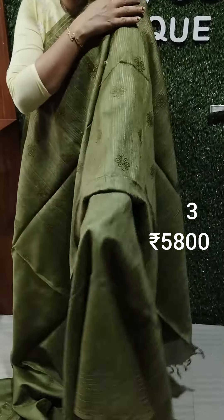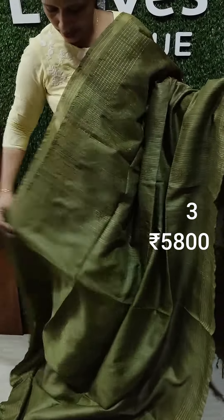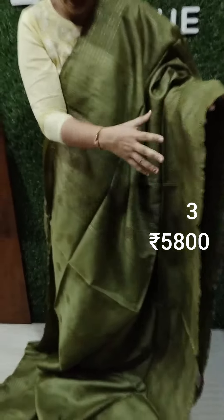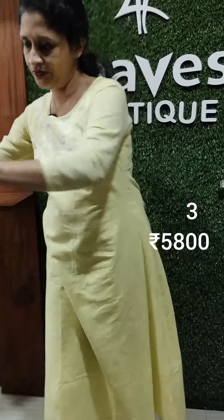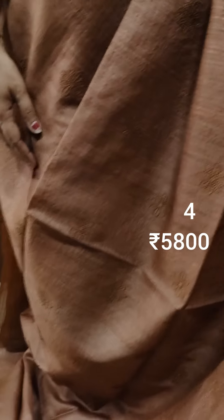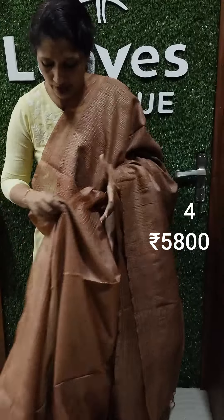Dark green shade with thread work. We call it weaving lines, we call it self lines, we call it green shade tussar. Simple shades — green shade, see through.